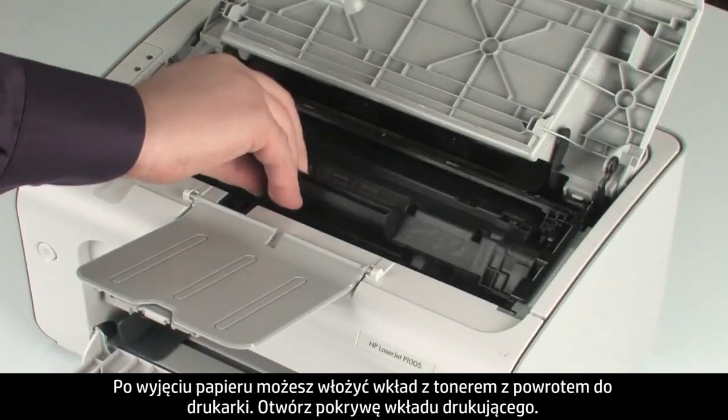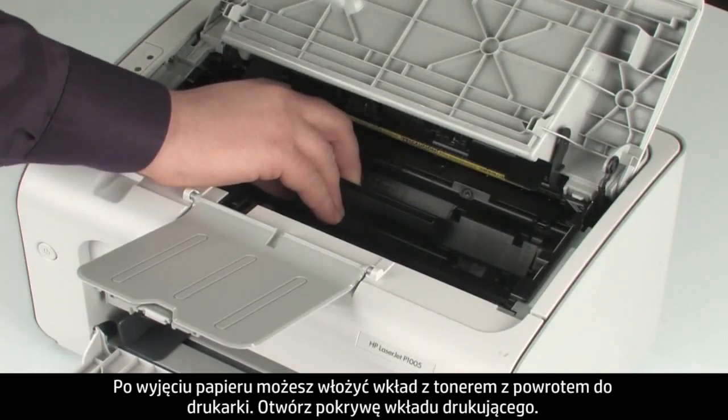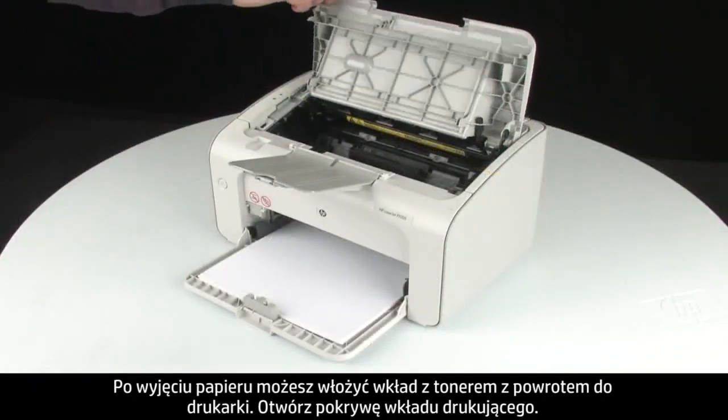Once all paper is removed, you can reinsert the toner back into the printer. Close the print cartridge door of the printer.